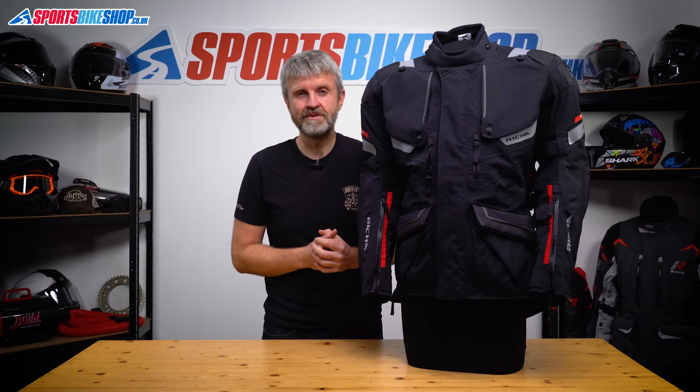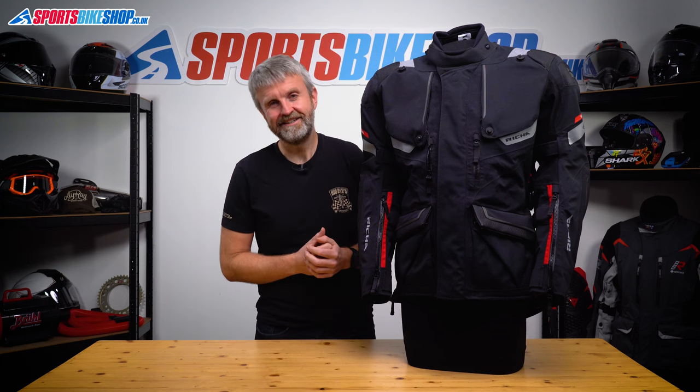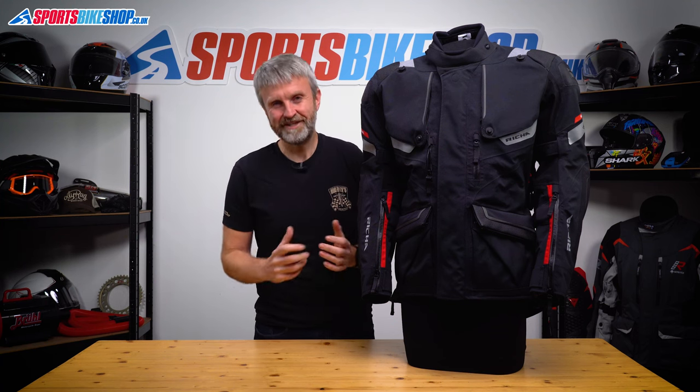I hope that tells you everything you wanted to know about the Reesha Armada Pro GTX jacket, but if there's anything you'd like to ask or add then please pop a comment below. Thanks for watching.